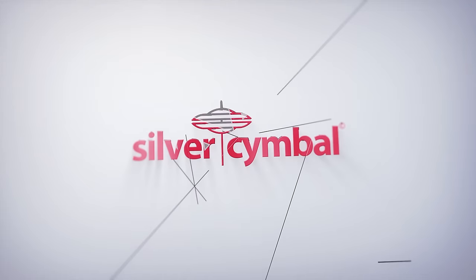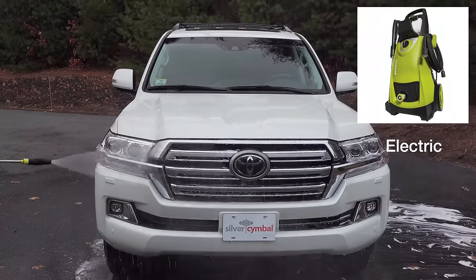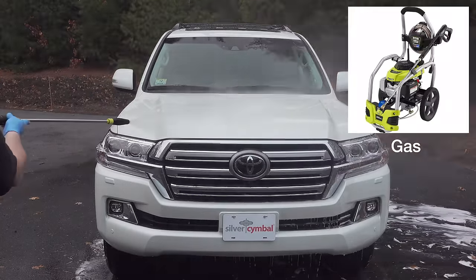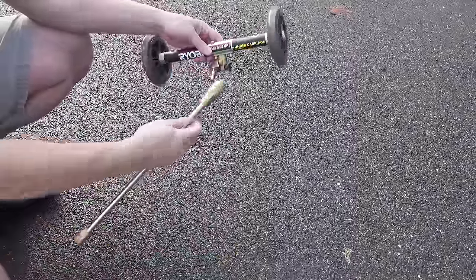But now there's a simple solution. To get this job done, you are going to need a pressure washer. But the good news is it can either be an electric or a gas-powered machine and it doesn't have to have a lot of output, so it's gonna work with any kind of pressure washer that you've got.